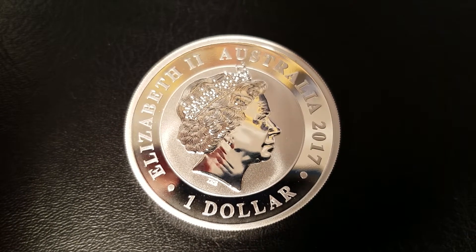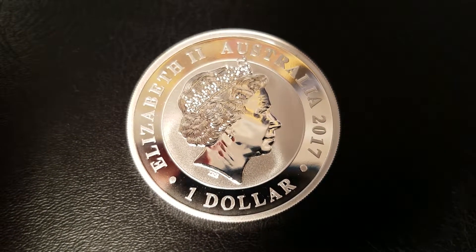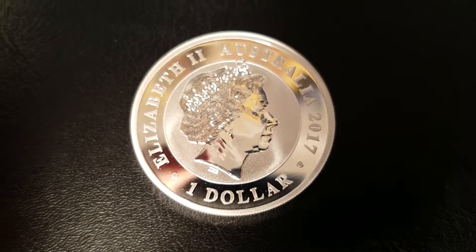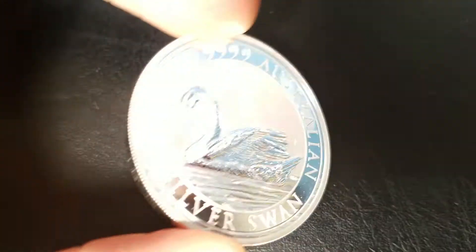On the obverse, we have the effigy of Queen Elizabeth II, and lettering that reads Elizabeth II, Australia 2017, $1 — the official denomination, one Australian dollar.